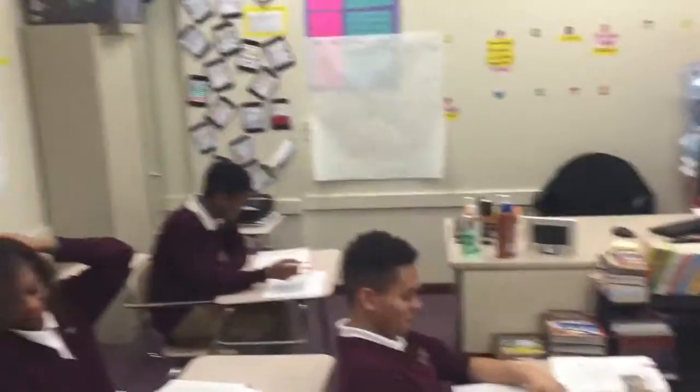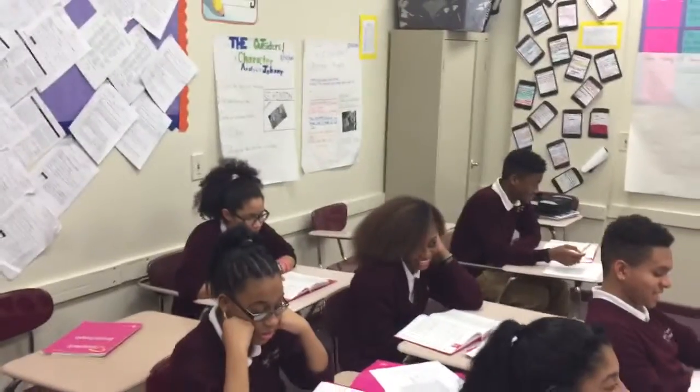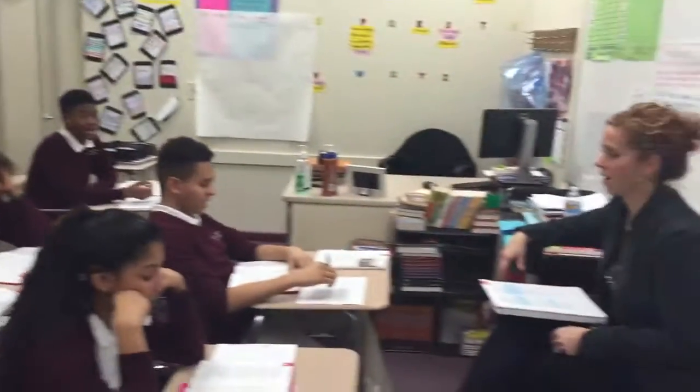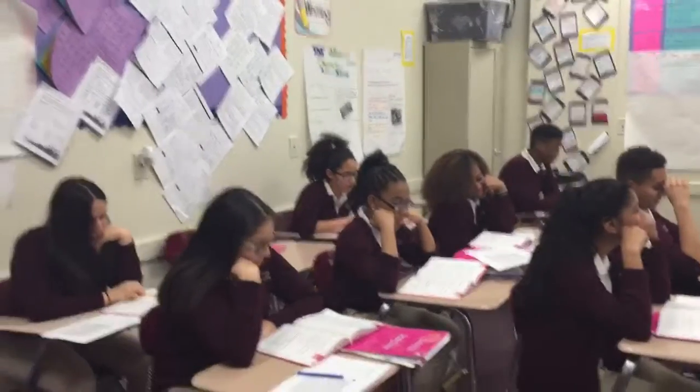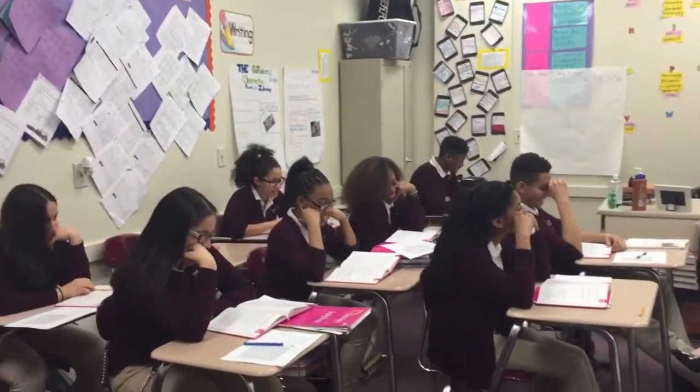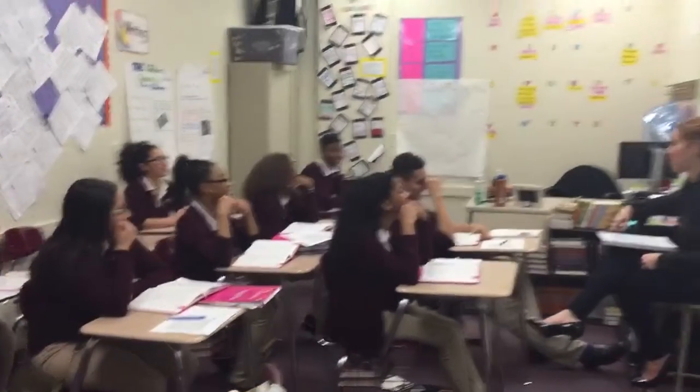The next word is distance. What word? Distance. Spell distance. D-I-S-T-A-N-T-E. What word? Distance. The next word is protection. What word? Protection. Spell protection. P-R-O-T-E-C-T-I-O-N. What word? Protection.